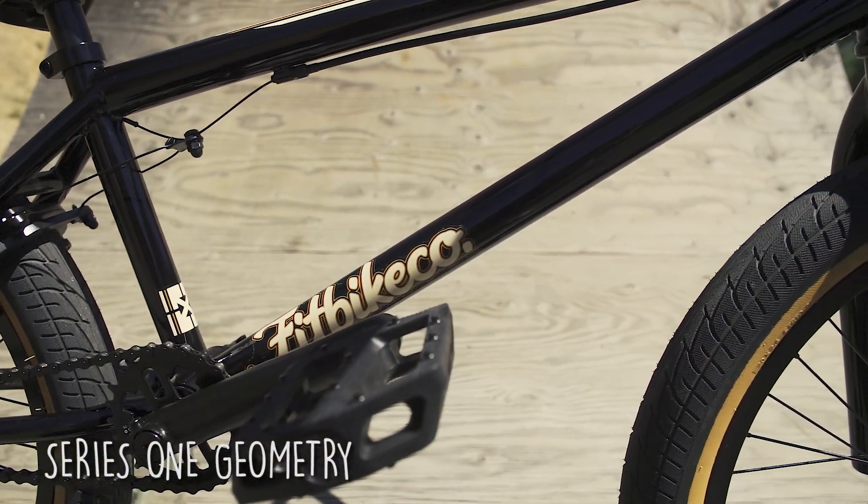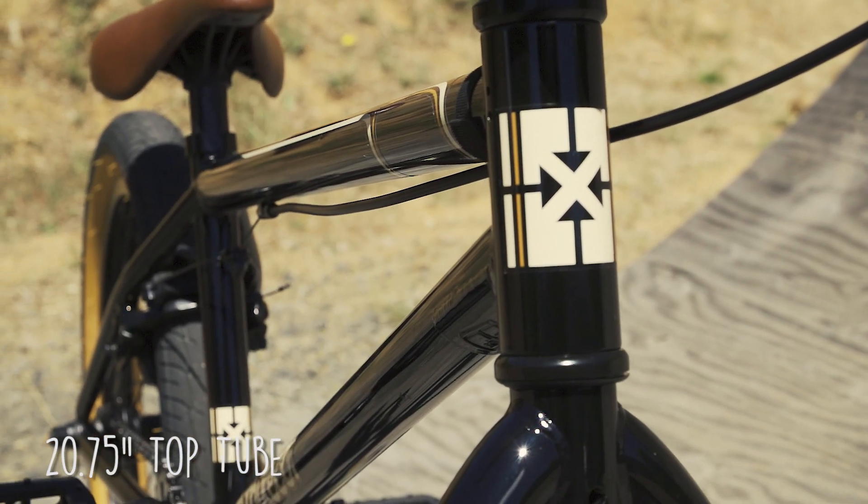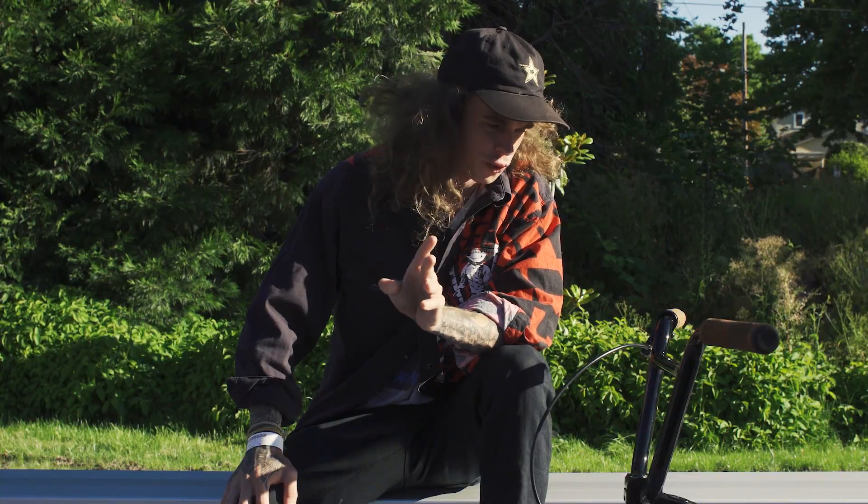It has a Fit Series 1 geometry. We got a 20.75 top tube on this — straight out the chop, ready to shred.